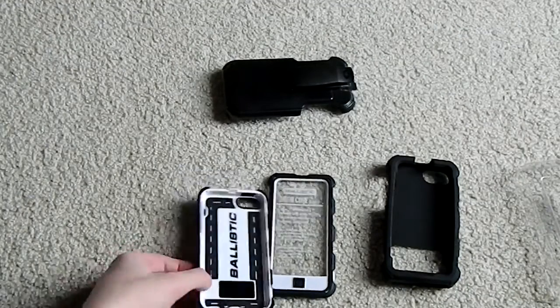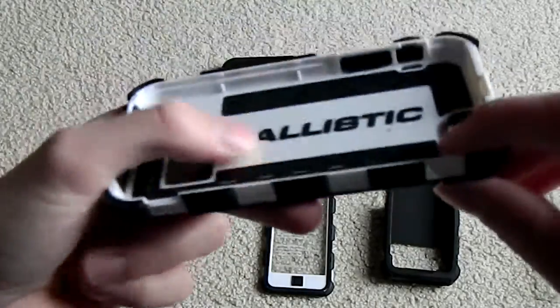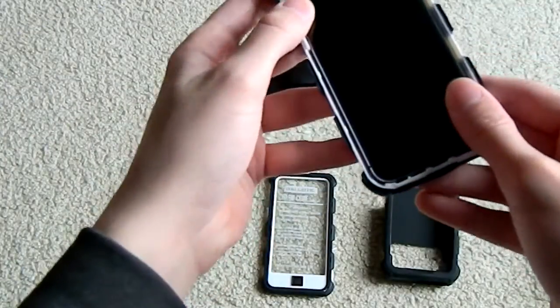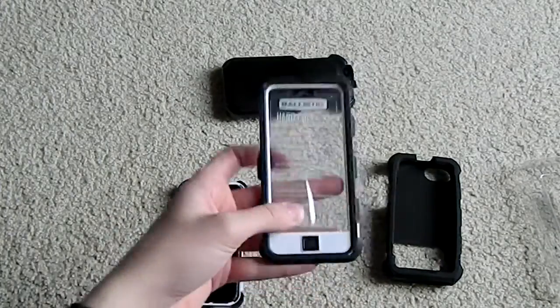The installation is rather easy. As you can see, it goes into the black backplate first. There is a little bit of a foam insert to protect the device from making any contact with plastic. First things first, you put it in the backplate and it does fit perfectly snug. This is made for the iPhone 5 and 5S.